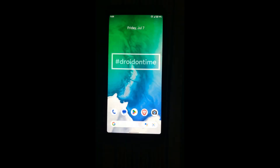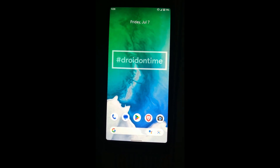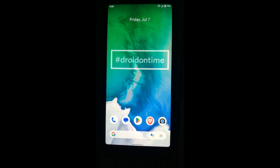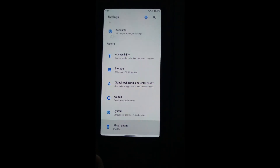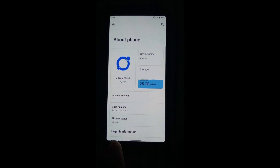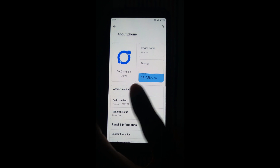Hi everyone, I am going to show you how to install a custom ROM on a Google Pixel 3A. I'm going to show you my phone — going to Settings, About. You can see I have installed TWRP version 5.2 and my Android version is Android 11.